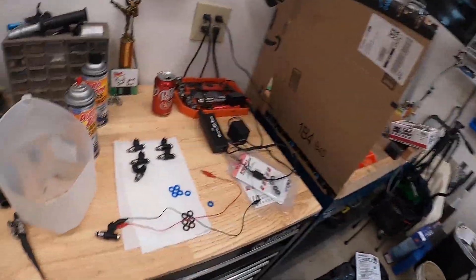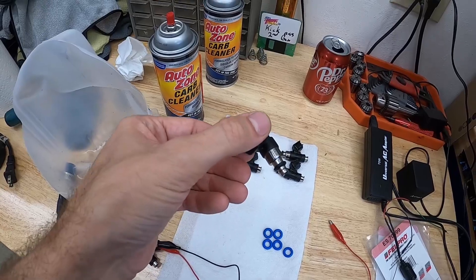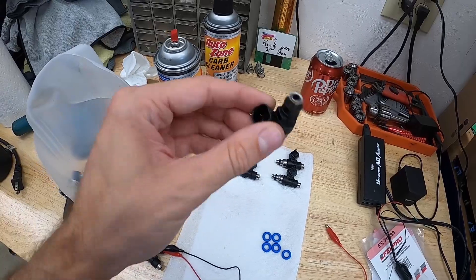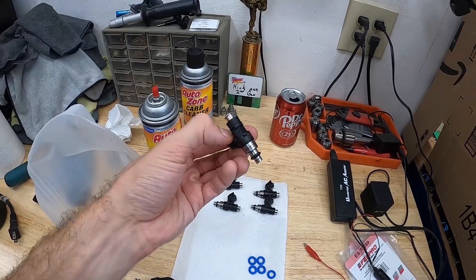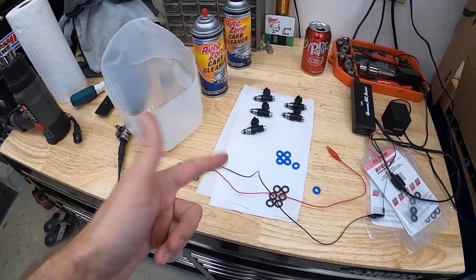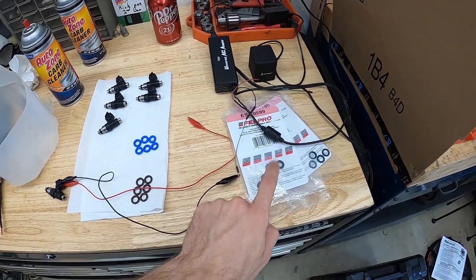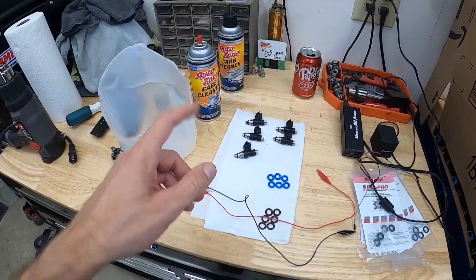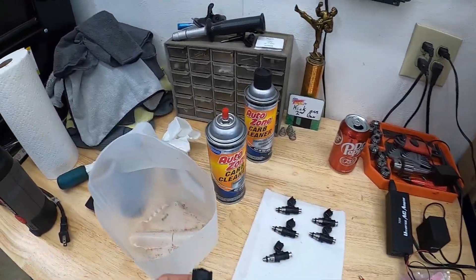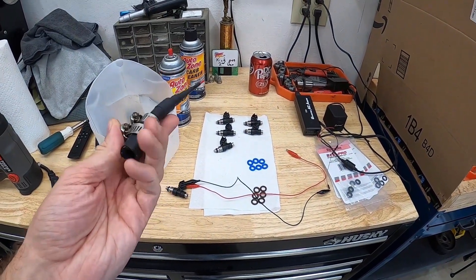Another day and I got my new fuel injectors in. They are Injector Dynamics 1000cc injectors, so these should be more than enough for what I want to run on E85. I'm going to go ahead and clean them. I pulled the old o-rings off, bought some new ones. I made a little adapter to hook up to a can of carb cleaner so we'll go ahead and do that and see how it works.